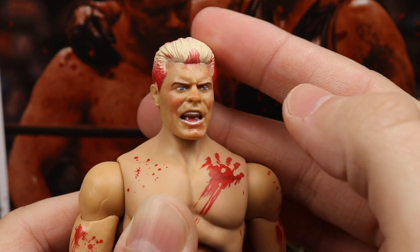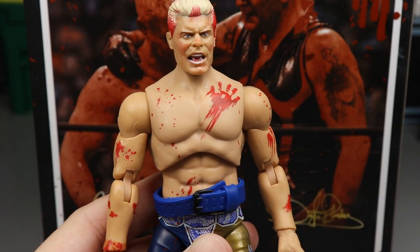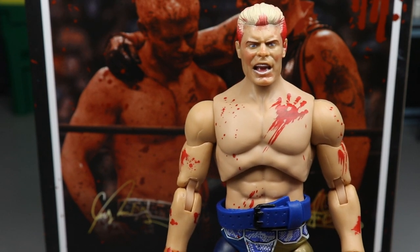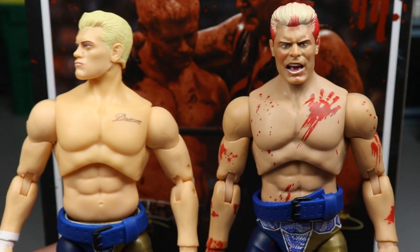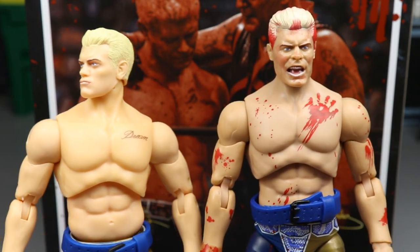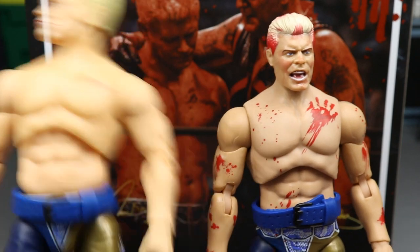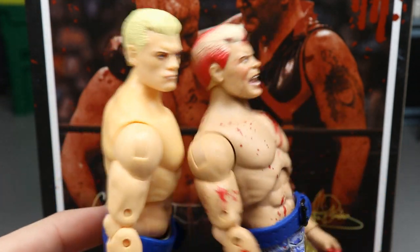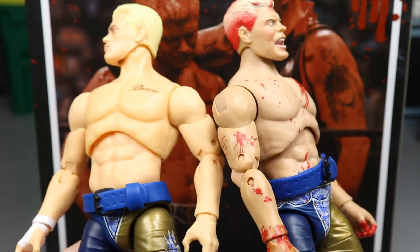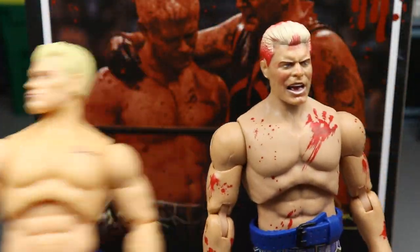Eyebrows look good, likeness is totally there to Cody, and it looks super clean. One thing you'll probably already notice is the skin tone — the skin tone is so much better on these compared to Series 1 of the AEW Unrivaled Collection. Bringing up the Series 1 Cody, you can see just how much more natural and better this skin tone looks. The head sculpt is much better here. I feel like when they do release a new Cody figure in regular attire, not bloodied up like this, they'll probably use this head sculpt. The attires are the exact same, nothing crazy there except for the blood splatter.